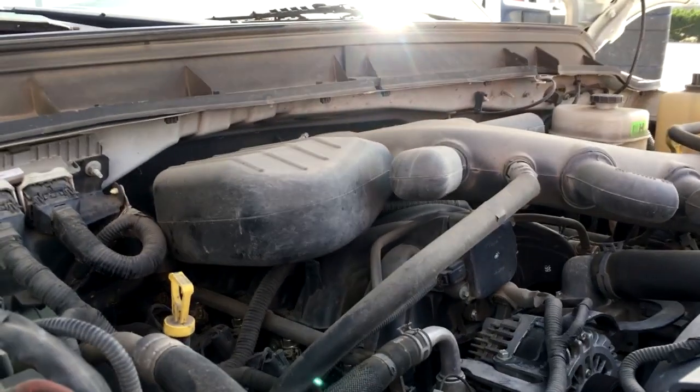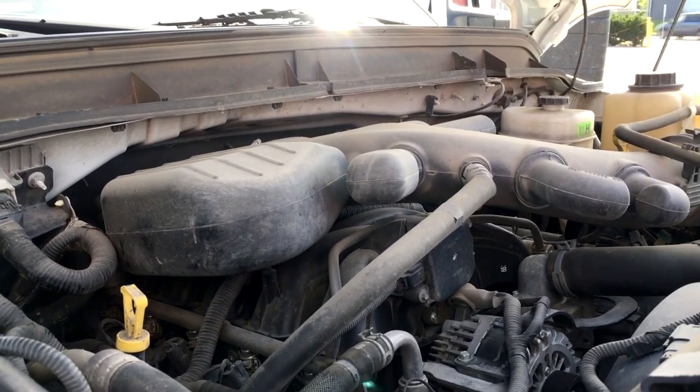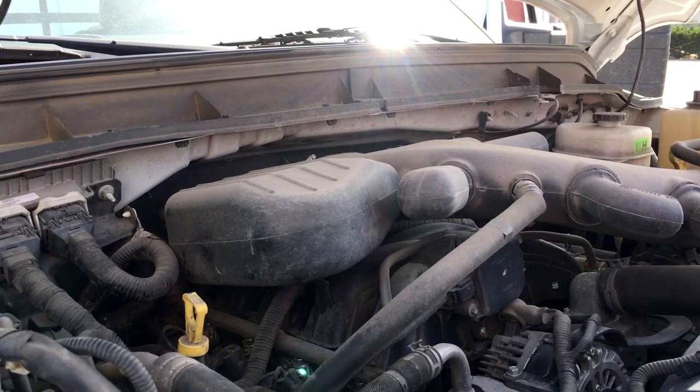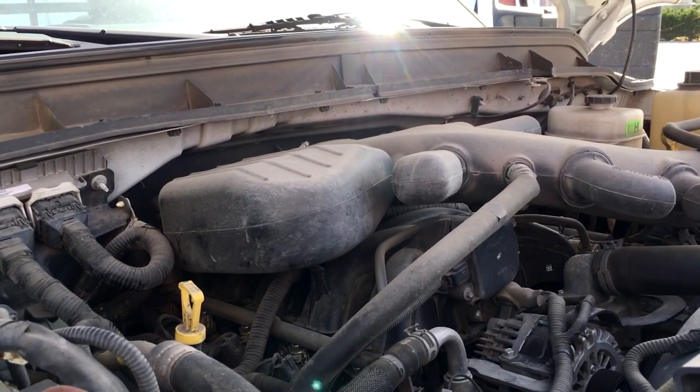This truck came in with a check engine light — it had a heater circuit code for bank two, sensor one. So I replaced the O2 sensor, which is the air fuel ratio sensor on the upstream, just because it was kind of in a hurry. But after we replaced it, the check engine light came back on with the same code.